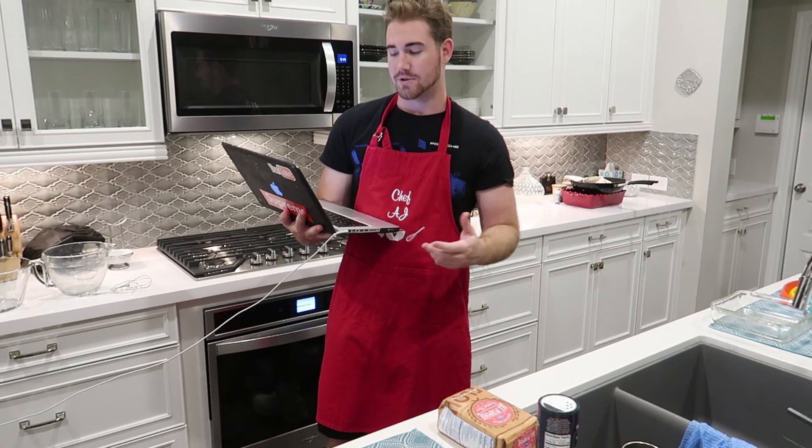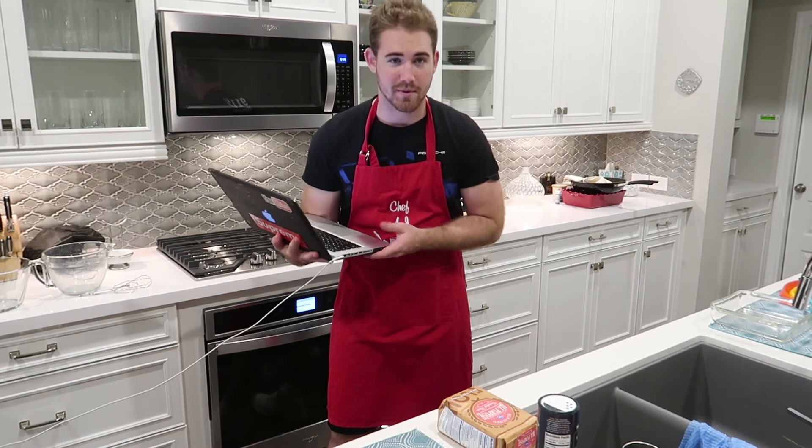For the Oreo layer, all you need is one package of Oreos. We got two because we may be snacking on them a little bit later after we shoot this video.